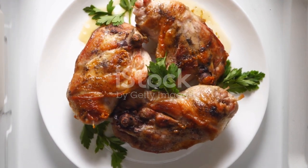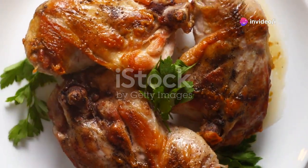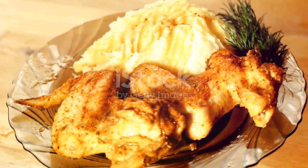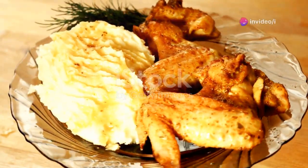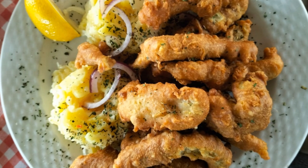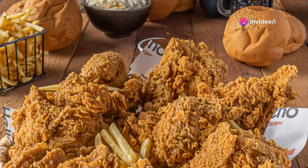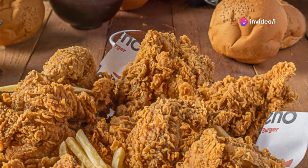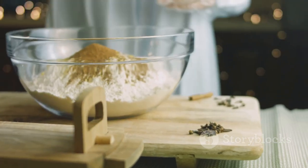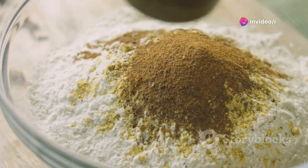Serve your crispy fried chicken legs hot, garnished with fresh parsley if you like. The fresh parsley adds a pop of color and a hint of freshness that complements the rich, savory flavor of the chicken. They're perfect on their own, but you can also serve them with your favorite sides, like mashed potatoes, coleslaw, or a classic potato salad. For an extra flavor boost, add a sprinkle of your favorite herbs and spices to the flour mixture — this simple step can elevate the taste of your chicken to new heights.